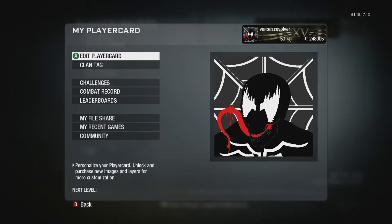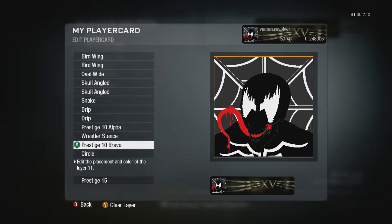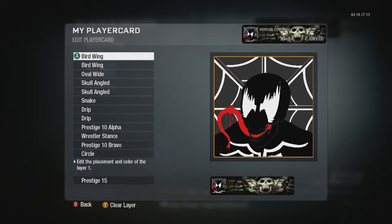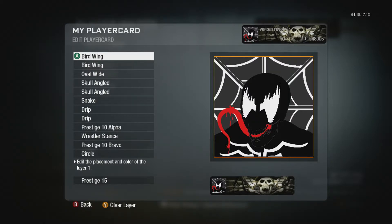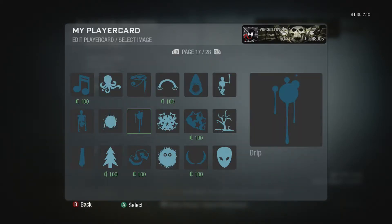I'll show you guys the emblem right here — it's pretty sick, you have to admit. Where else do you see a beautiful Venom like that? So I'm going to go ahead and show you guys. I took up all the layers but you have an extra 4 layers to yourself, so I'm going to go ahead and delete all these right here.